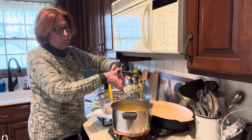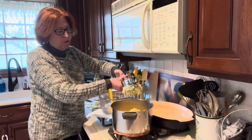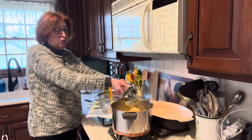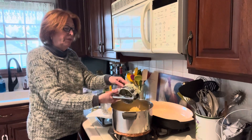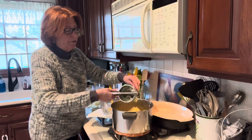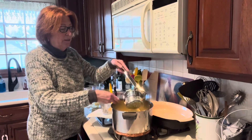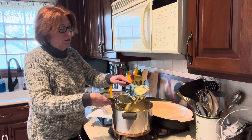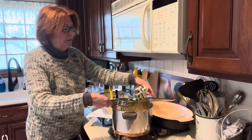You just put the potatoes into the ricer, squeeze the handle, and you can see them come through. This is also great for making gnocchi, which we can get to another time. They come right through the little strainer. I did most of the potatoes ahead of time but just wanted to show a couple of batches so you can see how they come through the ricer.